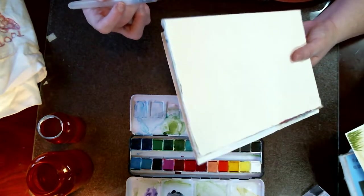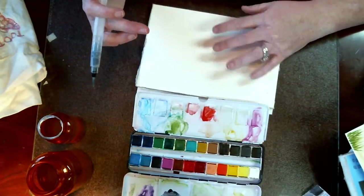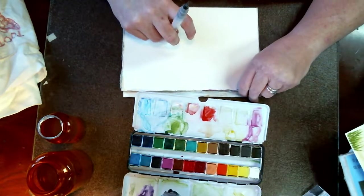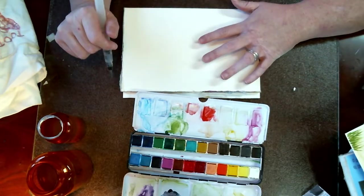I used hot glue and glued around my pads — I did two or three of them. I really like working off the blocks because you don't have to worry about taping it and all that other stuff. And if you're on the go or want to go to the living room to do it, it's a lot easier.